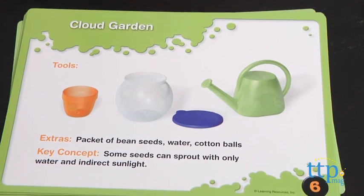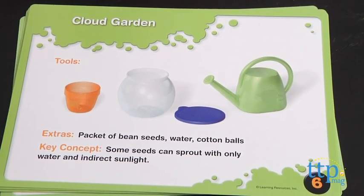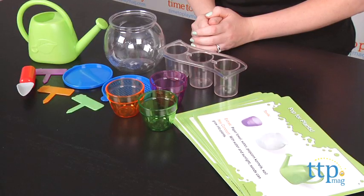This is a hands-on science kit designed to make science fun and engaging for preschoolers, and kids will like that with the help of mom or dad, of course, they can conduct experiments and grow their own plants.